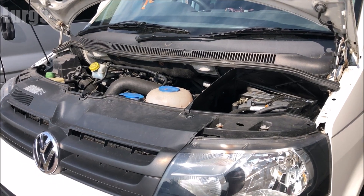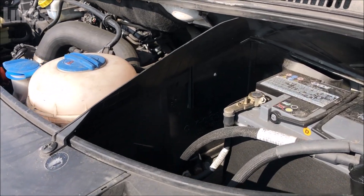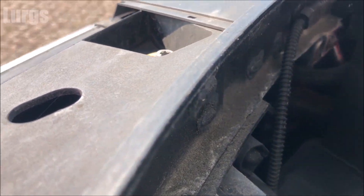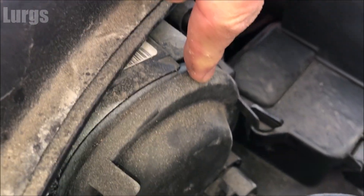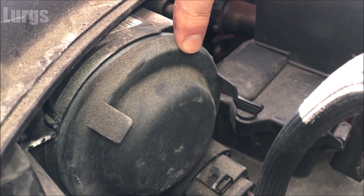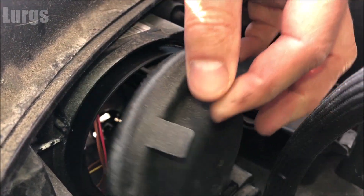The first thing you need to do is open the bonnet or hood. The front indicator bulb is just in here, just behind this rubber casing. So what we need to do is just pull this off — it's a soft flexible cover.